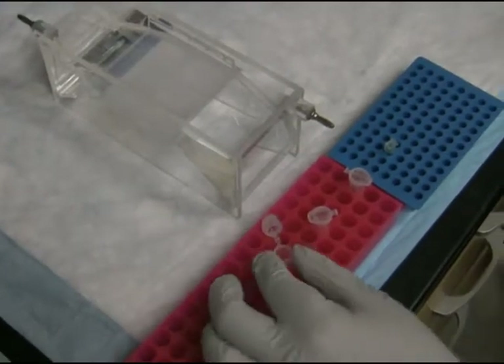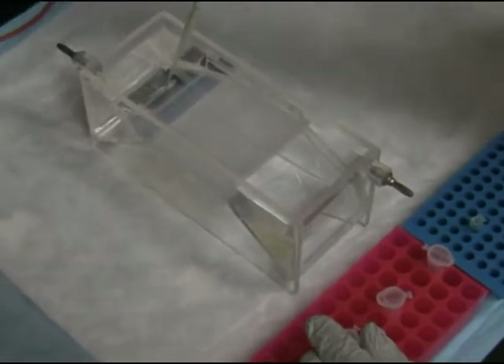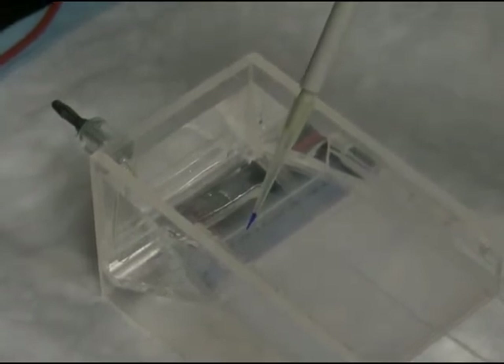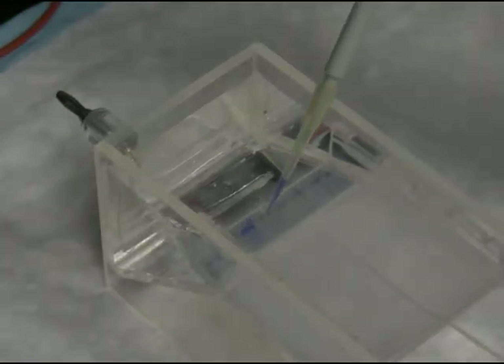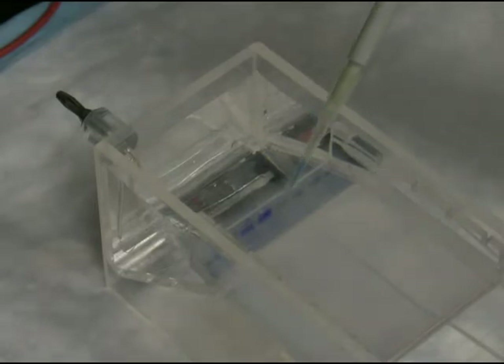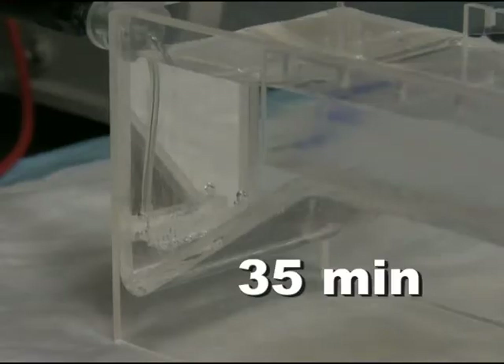I am back in the gel room with my tubes and I'm ready to load the gel: molecular weight marker, uncut plasmid, cut plasmid, and PCR product. I will run this gel until the bromophenol blue dye reaches the end, which at the current settings is 35 minutes at 105 volts.